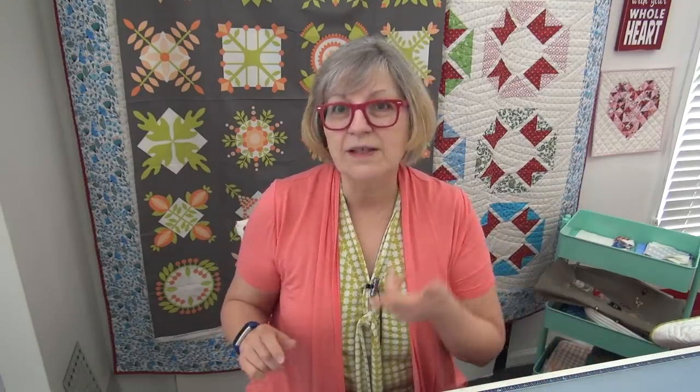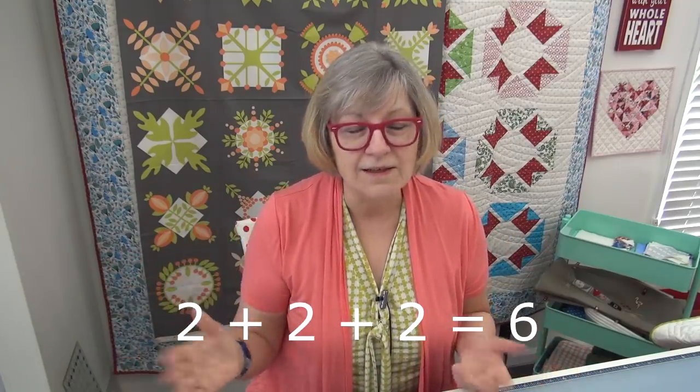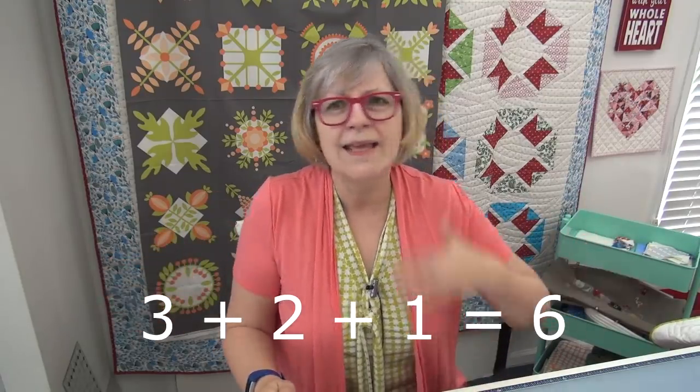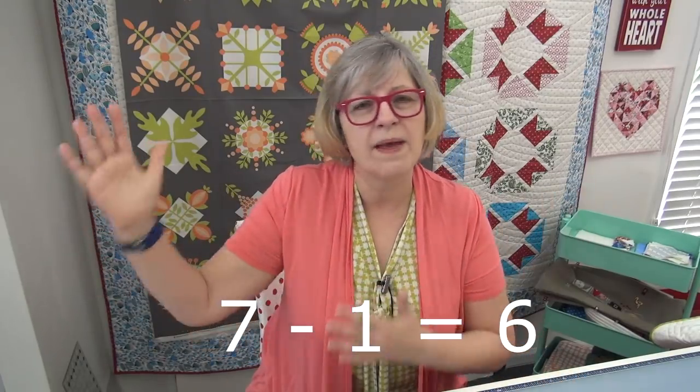If you want to get to the number six, you can get there a lot of ways: three plus three equals six, two plus two plus two equals six. Somebody might come along later and say there's another way — three plus two plus one gives you six. Years down the road, somebody else might go, there's still another way: seven minus one gives you six. All of them end up with six. There are different ways to get there.